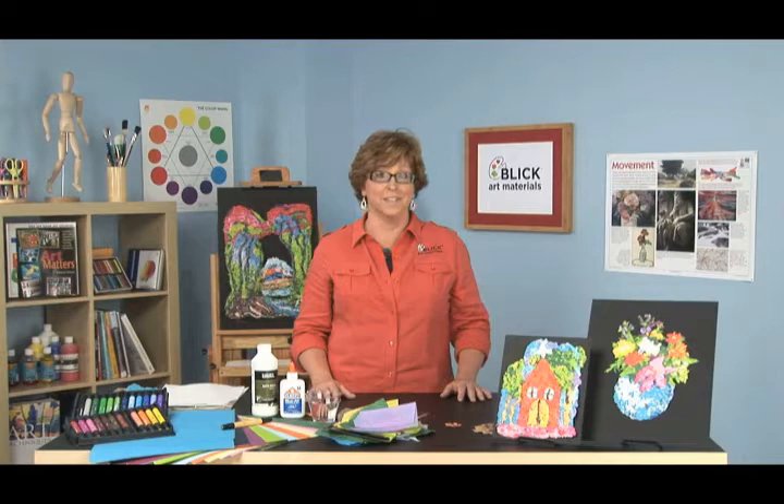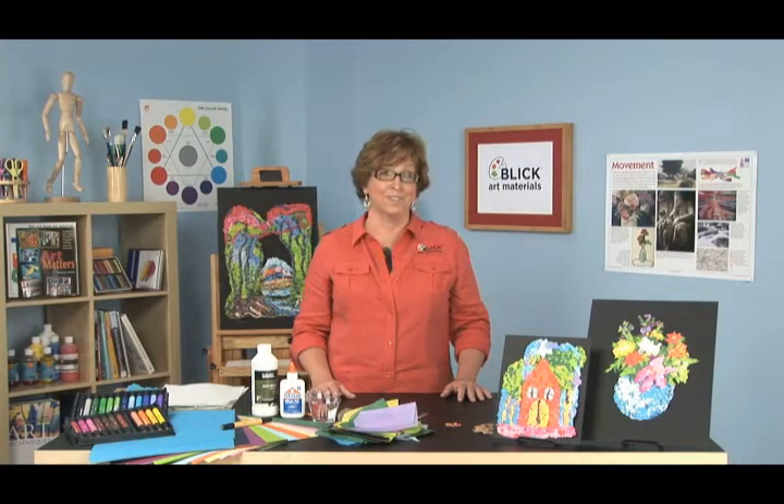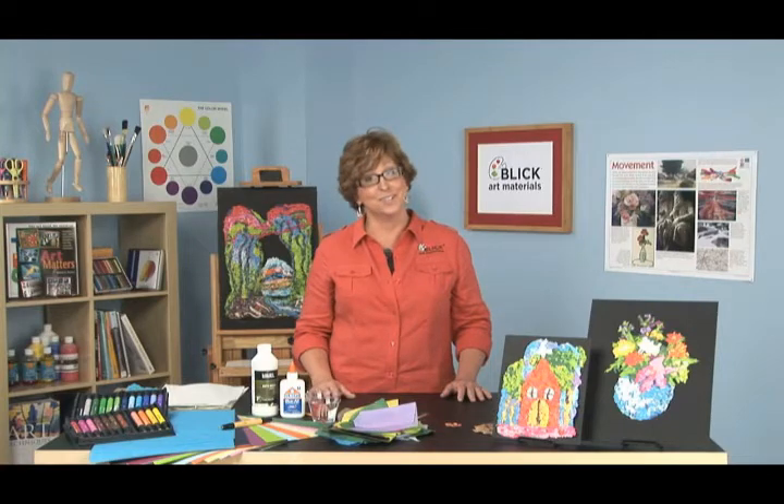But today I'm going to show you a process that doesn't require a blender, doesn't require a screen, it doesn't even require any adhesive. There's a lot less mess, a lot less time involved, and it's so easy that you can even do it with kindergarteners. Sound intriguing?